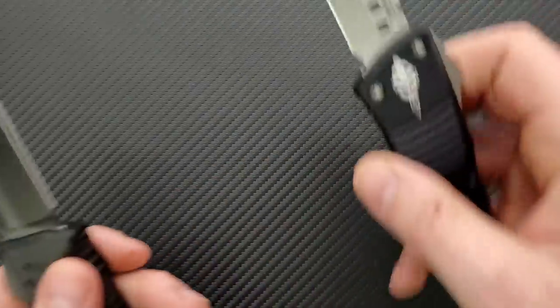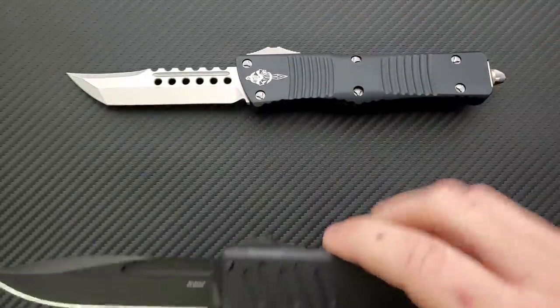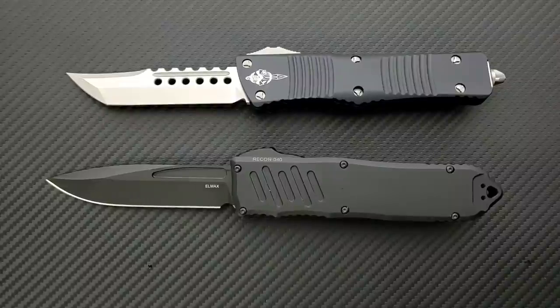So the cutting edge between these two is extremely similar. We're looking at a Hellhound version of the Combat Troodon — specifically the Hellhound Tanto. The standard version of this knife comes in a regular Tanto, a drop point, a dagger-ground blade, and they've got other Signature Series blades — but those are the standard ones.